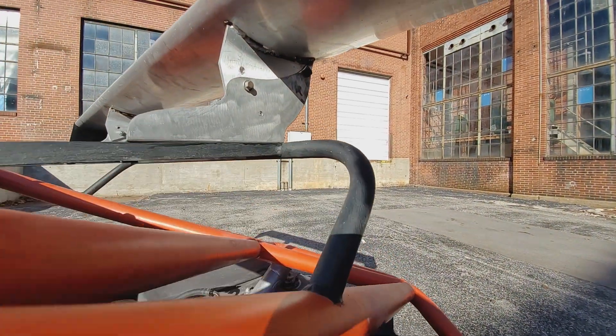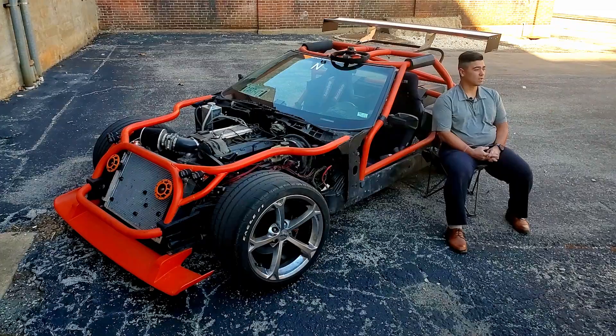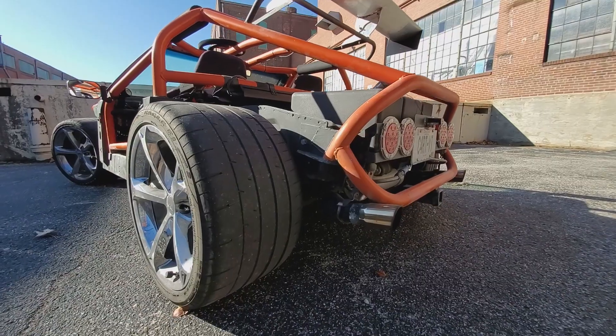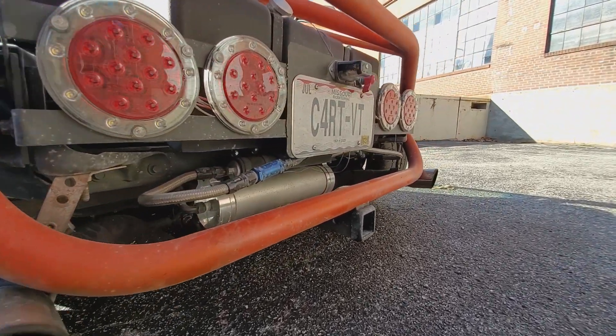The back lost a lot more weight than the front did, and it's about 53% of the weight on the front. So more downforce in the rear is definitely beneficial, especially on a road course.